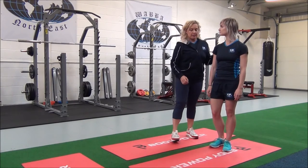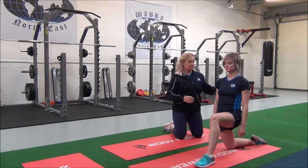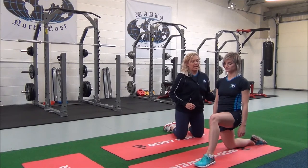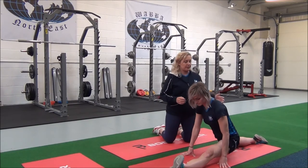So Jasmine, I'm going to get you to come into a lunge position. When you're ready, you're going to take your trailing leg back and your front leg forward, just to the point that feels comfortable.